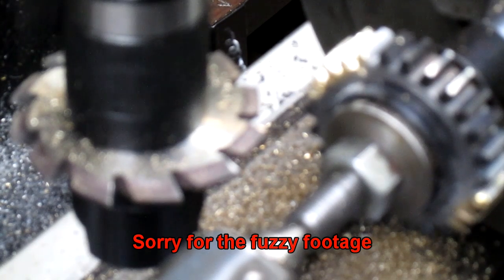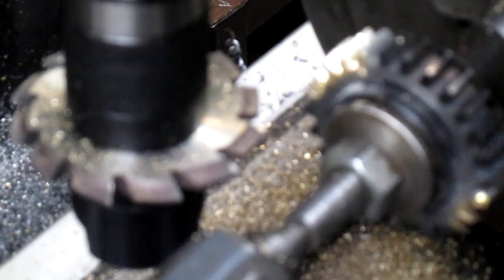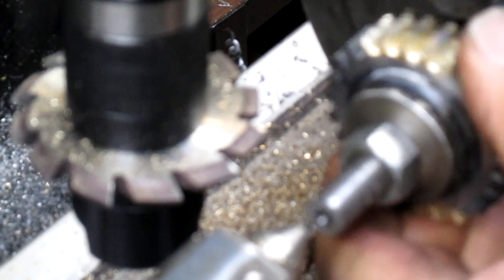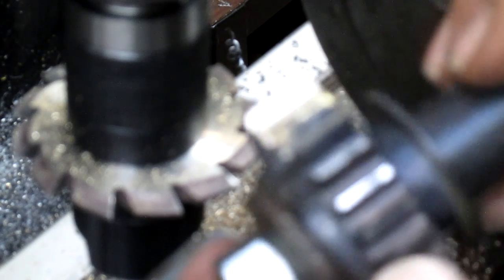I think we pretty much did that as much as we can, and it's time to take this apart and see how we did. It looks pretty good. It looks like we just missed just a tad right in there — I might just go in with a file and clean that up a bit.